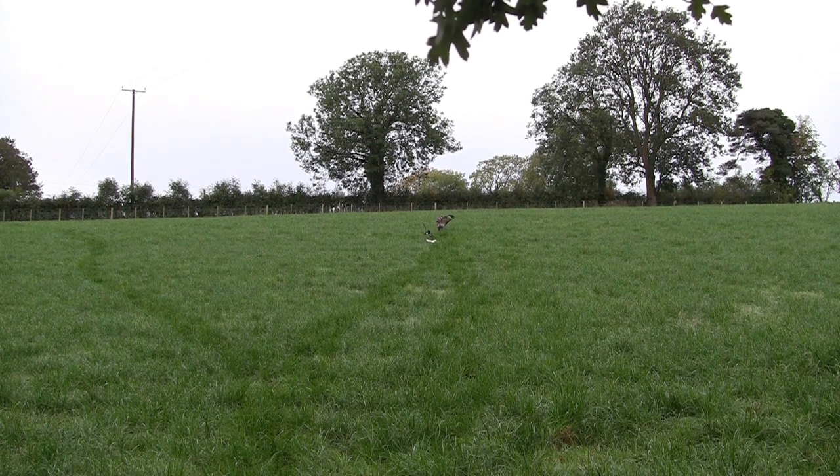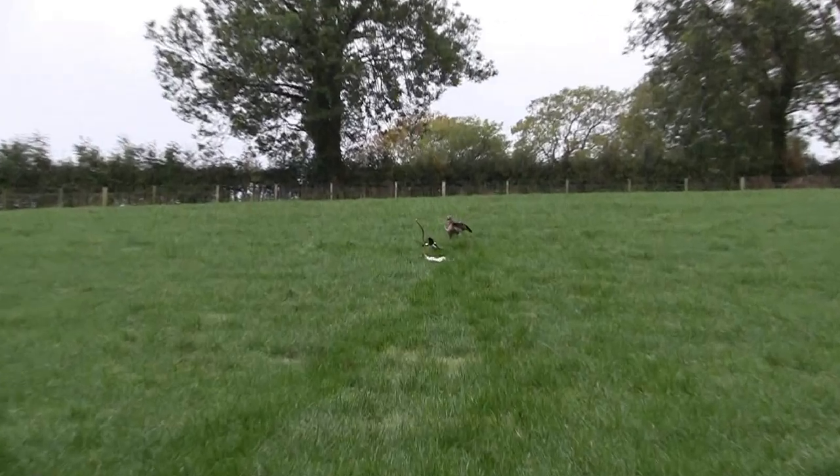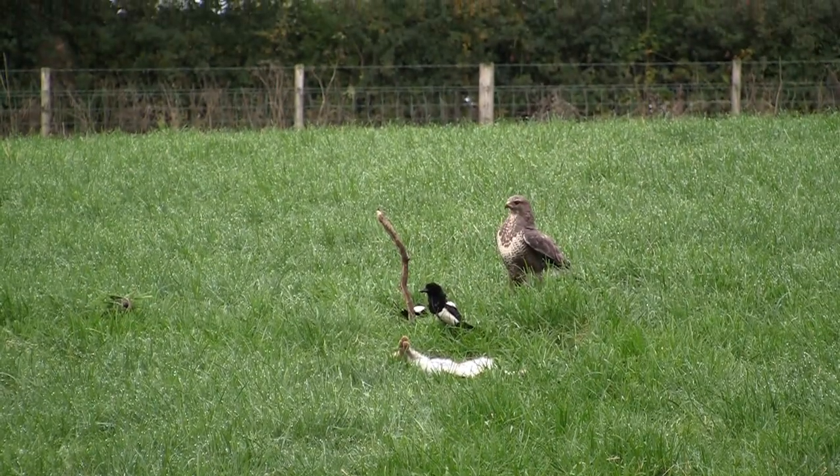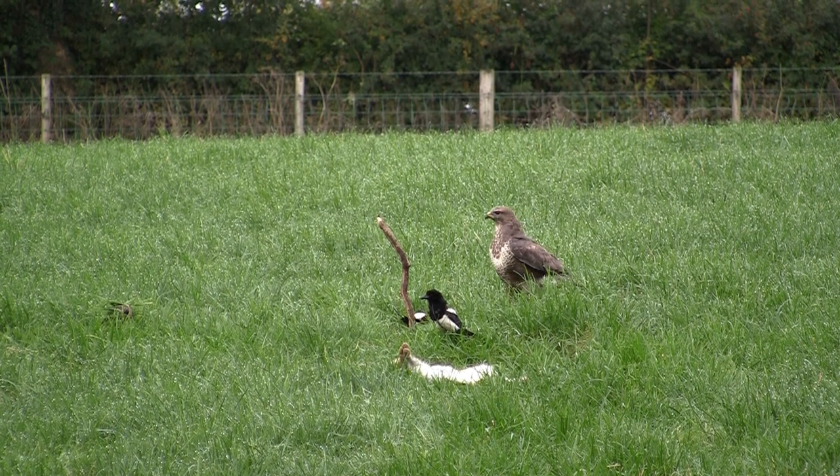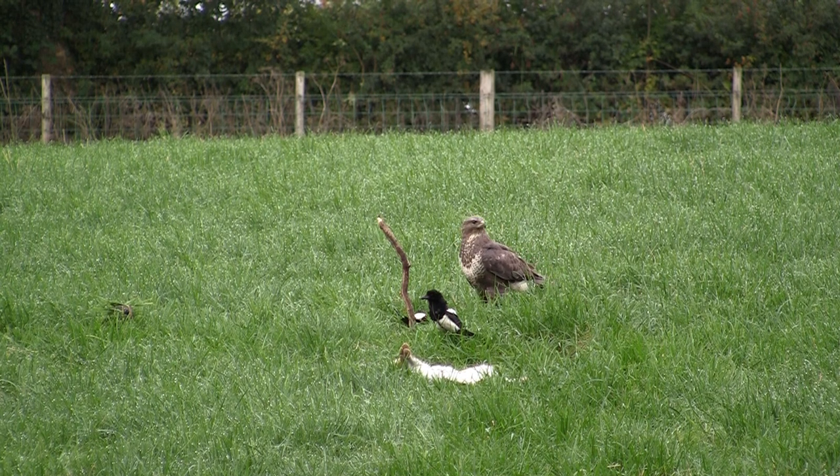Now before anybody goes mad on their keyboard — this is known as a common buzzard in the UK. It is a member of the bird of prey family, and no, you cannot shoot it, as all birds of prey are protected through law in the UK.